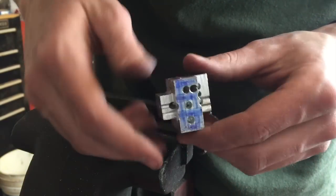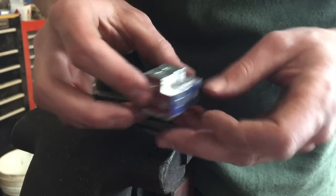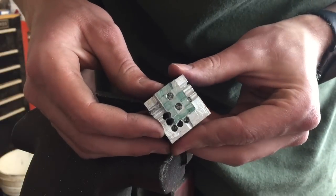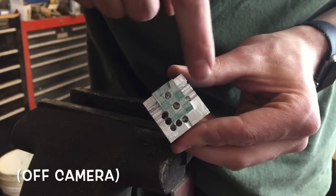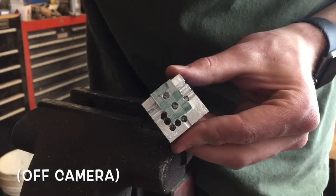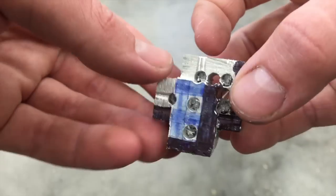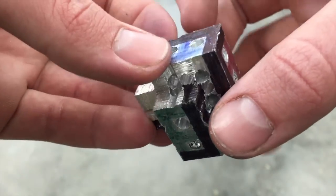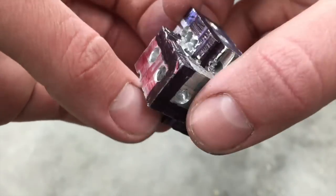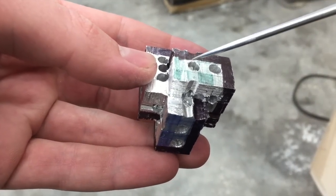That's the blue side and the red side. Next is the green side. I'll be removing this, this, and this. Next, I need to remove this part.